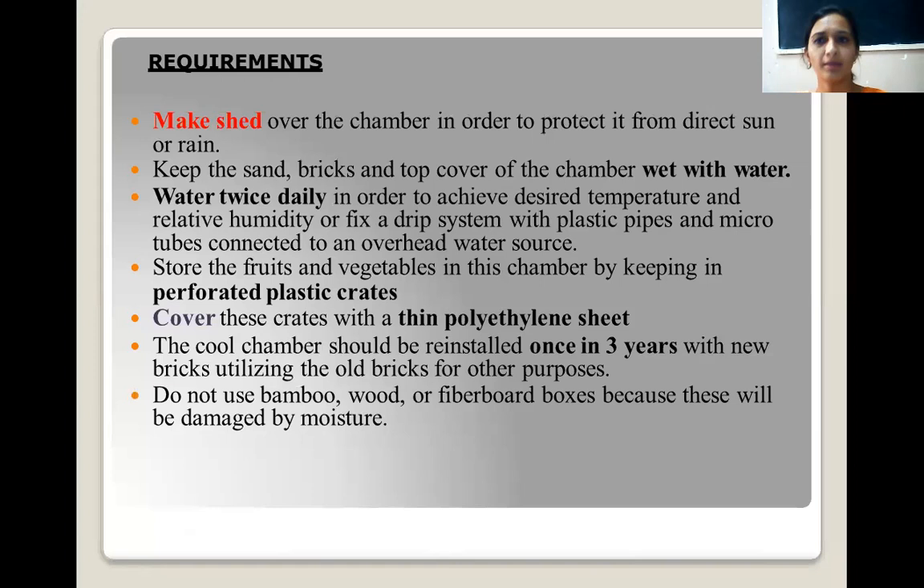The requirements for this chamber include: make a shed over the chamber to protect it from direct sunlight and rain. Keep the sand, bricks, and top cover of the chamber wet with water. Water the chamber twice daily in order to achieve the desired temperature and relative humidity. You can also fix a drip system using plastic pipes and micro tubes, which can keep bricks and sand wet all the time.